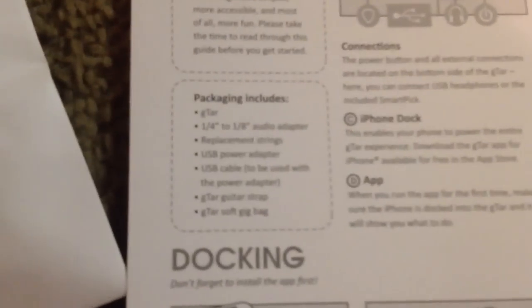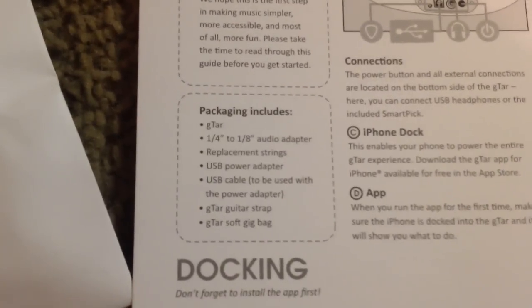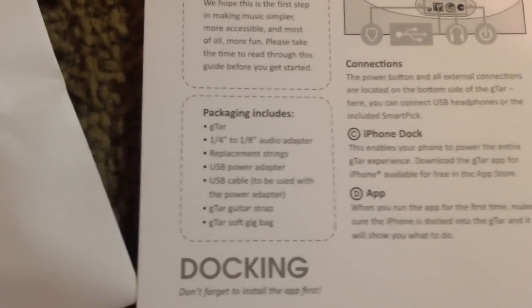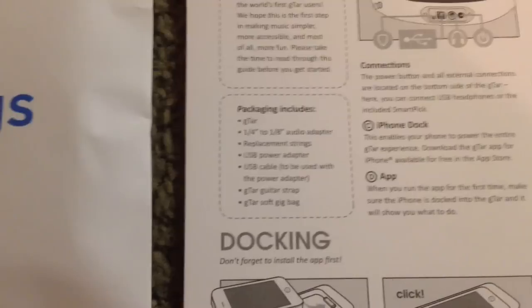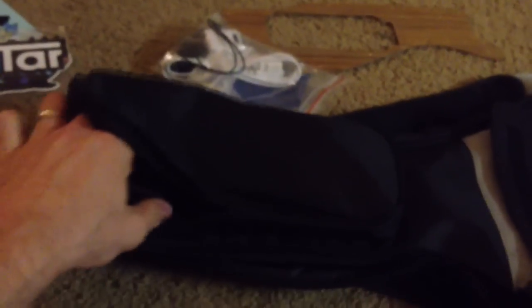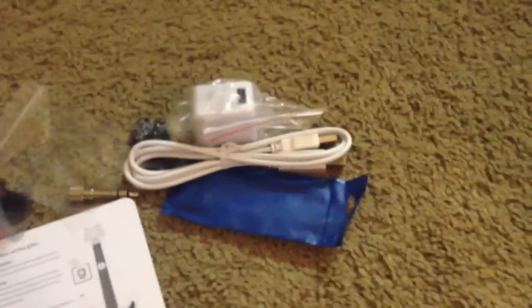And this is the second set of strings. So that's what comes with the guitar according to the card: the G-TAR itself, a quarter-inch to eighth-inch audio adapter, replacement strings, USB power adapter, USB cable, G-TAR guitar strap, and the bag. The strap is actually located in the top pocket of the bag.